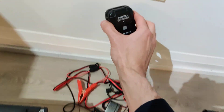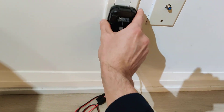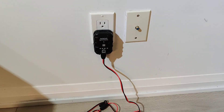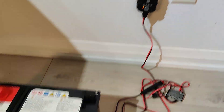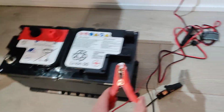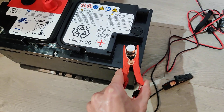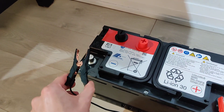Let me just show you guys that this one actually works. You can grab this on Amazon for like $50. So plug that one in and it's going to come to life. Very simple. Then you're going to grab your leads. Right now it just shows that it's powered on but not connected to anything.